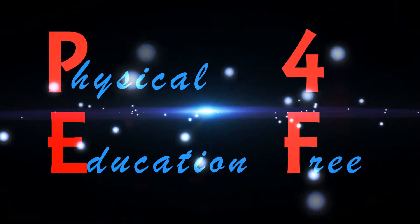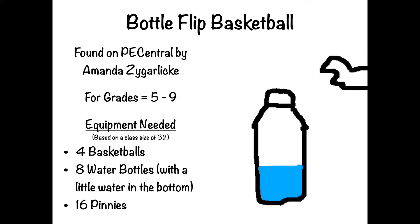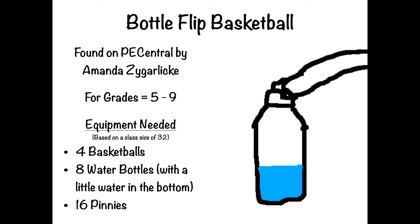Hi everyone, today's game is called Bottle Flip Basketball. I found this game on PE Central and it's by Amanda Zygerlich — I'm sorry if I pronounce your name wrong. It's for grades five through nine.